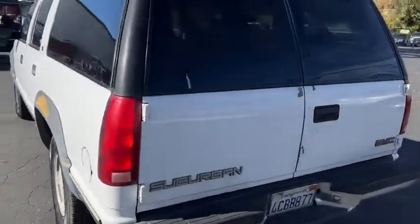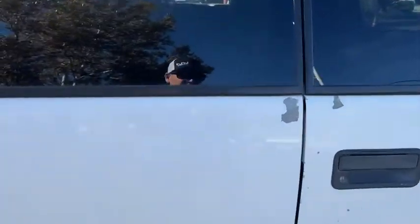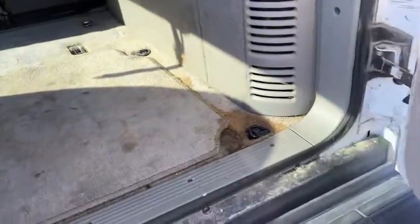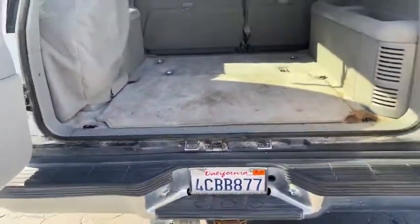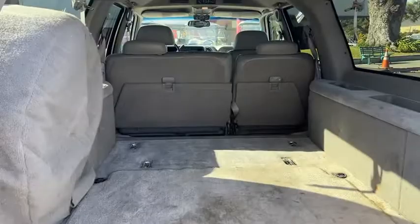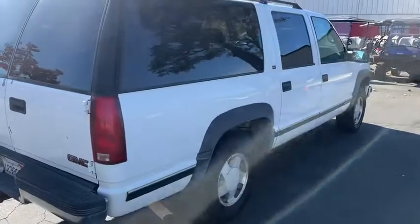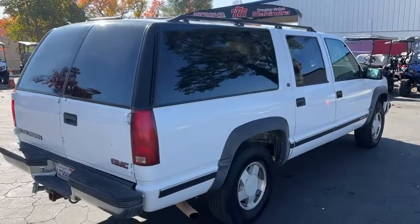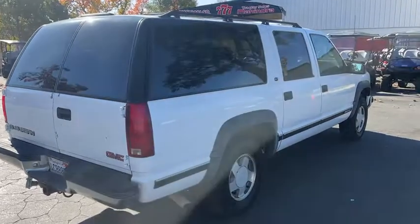Third row is not in here. I'll open this back up for you to see. July 23 — tags are good, that's a big plus. Tons of storage, you can haul a bunch of stuff. Five people and a whole lot of luggage. No, we don't have the third row, so it does not come with it.